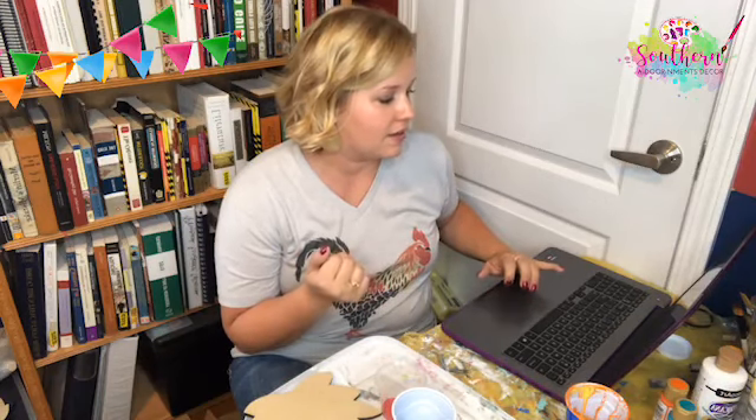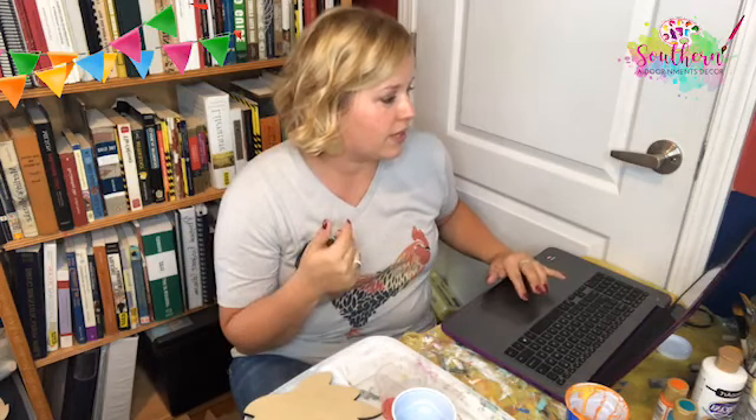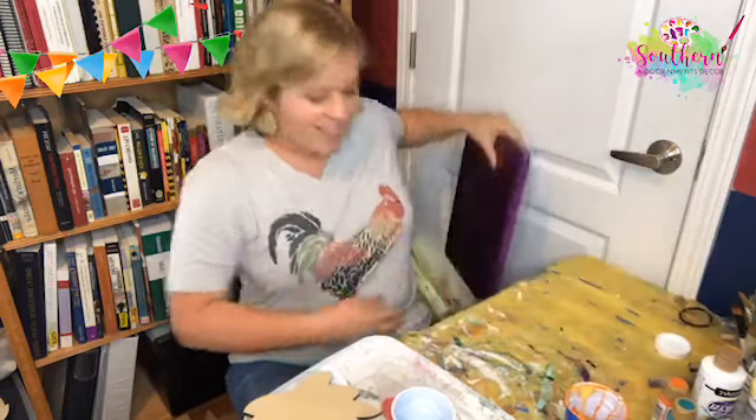It was just the spinning wheel of death. So let's try this again and hope that Facebook doesn't have a hiccup and shut down on me. Thank you, Kathy.